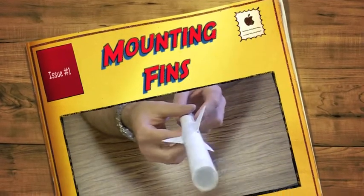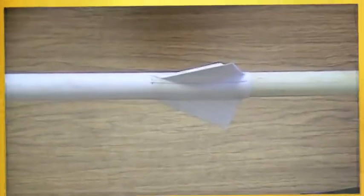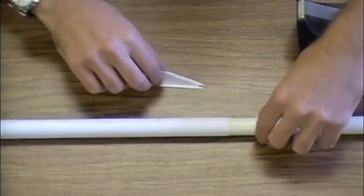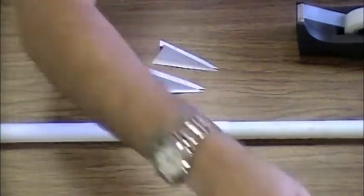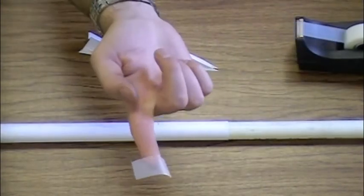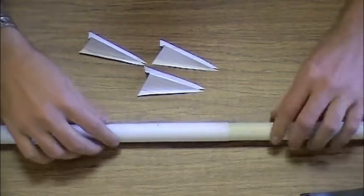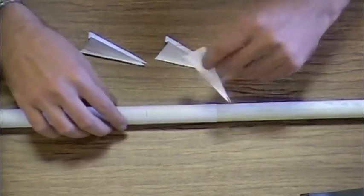Chapter 4: Attaching the Fins to the Rocket. To start, find the seam of your rocket body. Use this as the guideline for your first fin.